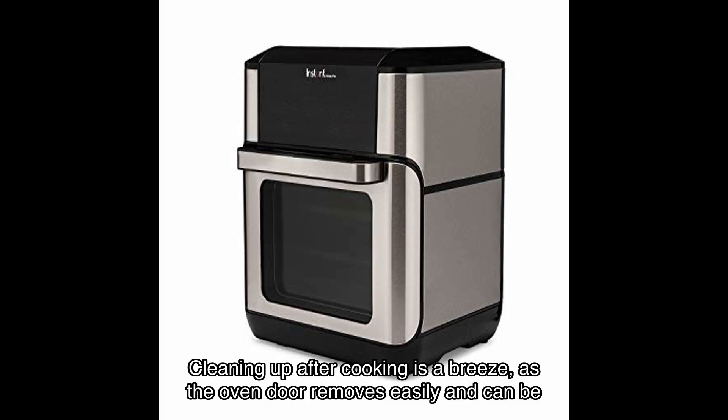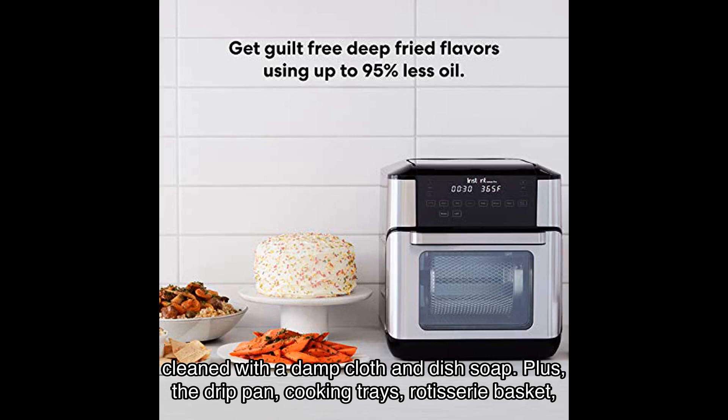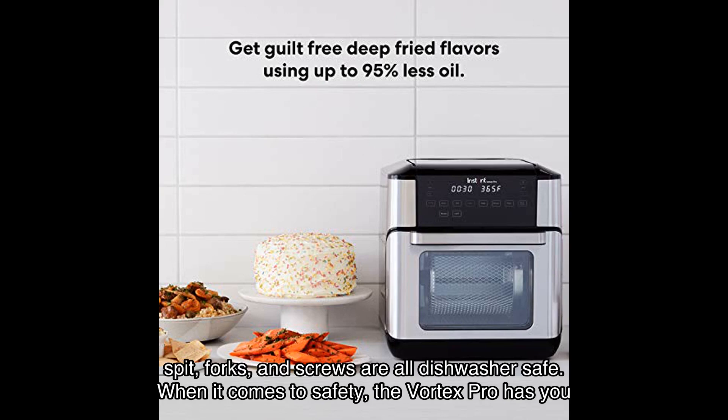Cleaning up after cooking is a breeze — the oven door removes easily and can be cleaned with a damp cloth and dish soap. The drip pan, cooking trays, rotisserie basket, spit, forks, and screws are all dishwasher safe.